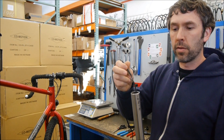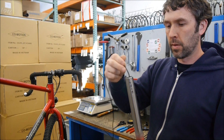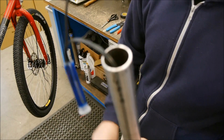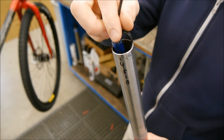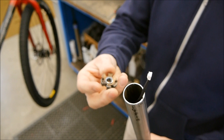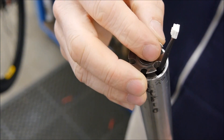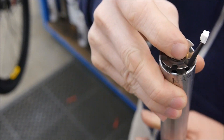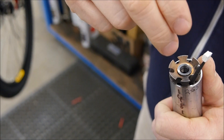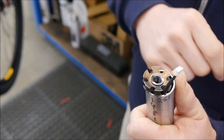Go ahead and feed this wire down through the steer tube until it comes out the bottom of the crown. Next, find that notch in the star-fangled nut and put that next to the wiring. Then use your star-fangled nut insertion tool, thread it in, and pound in the star nut while being careful not to cut the wiring on the side.